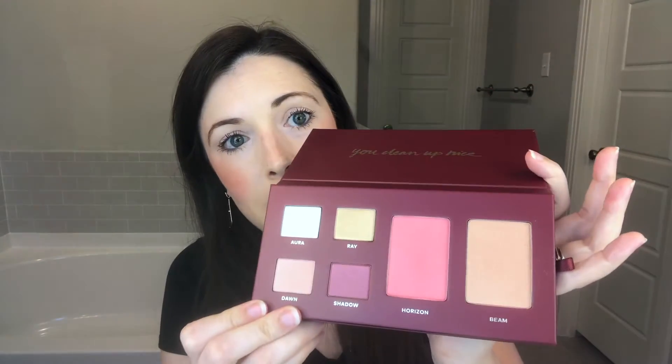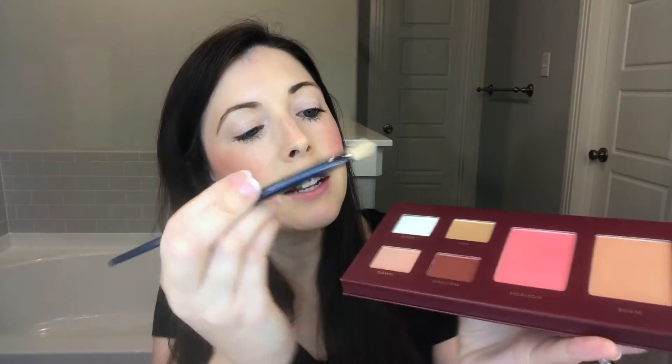Let's go to the eyes. I'm going to start with a daytime eye look using my all-over brush. I'm going to start with this pretty Ray color — it's a kind of golden shimmer — and I'm just going to put it right on my eyelid.